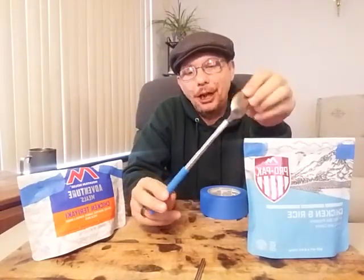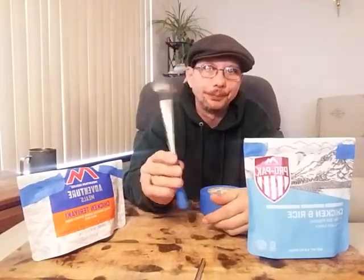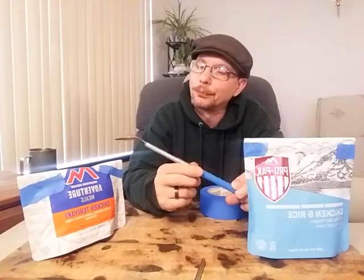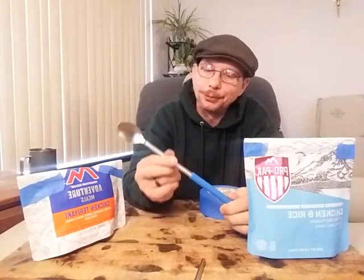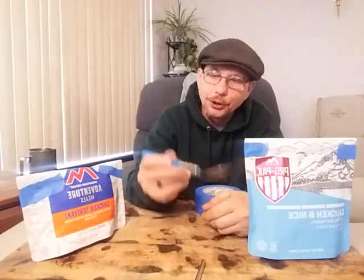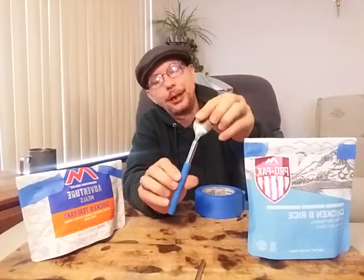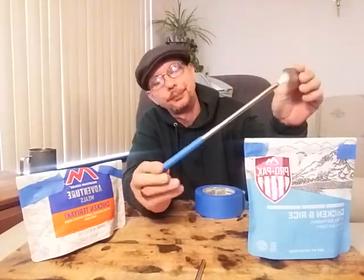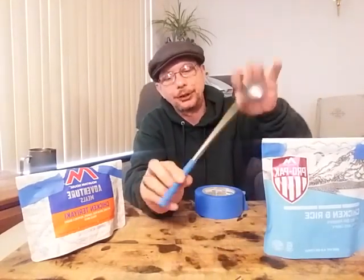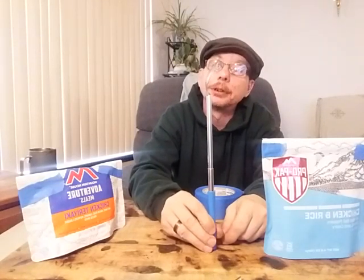On Sunday I'm going to put out a video showing how to make my $2 telescopic backpacking spoon that you can make as long or as short as you want, nestle it away in your backpack real nice, keep it clean. If you're interested, come back Sunday and I'll show you how to make it.